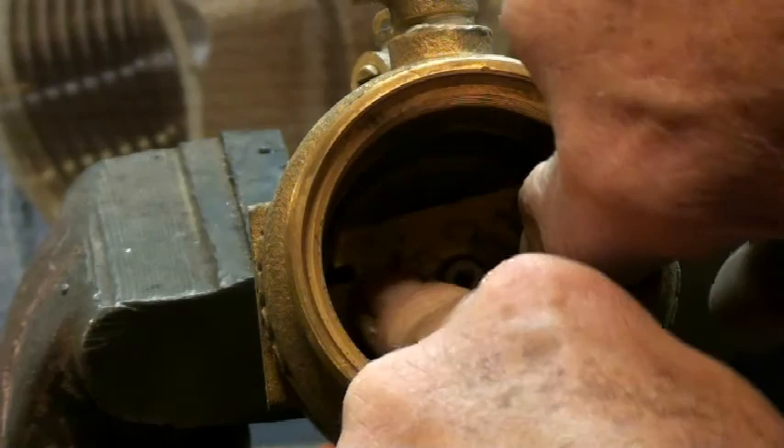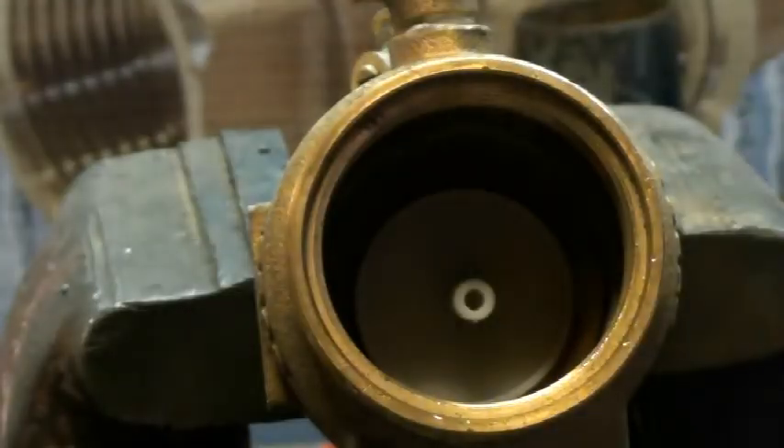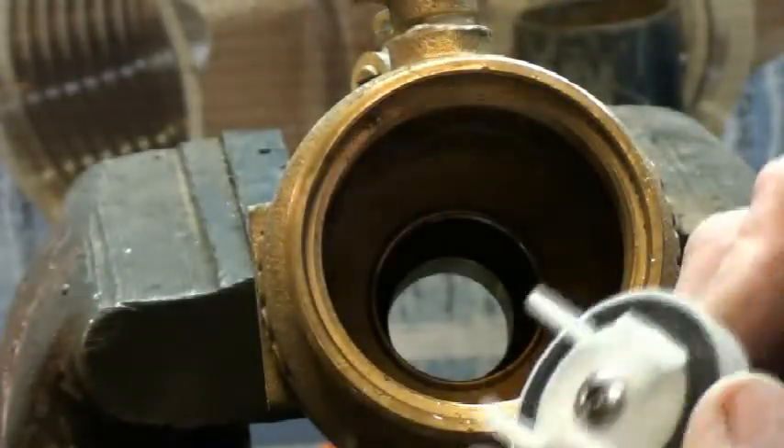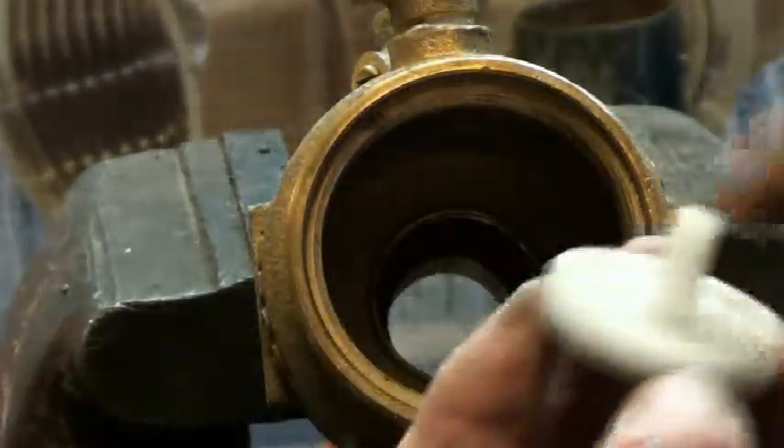You've got this metal plate — you kind of got to turn it 90 degrees and then it will come out. Then you've got a spring. This lower check valve — a lot of times this will be cracked everywhere and you've got to replace it.